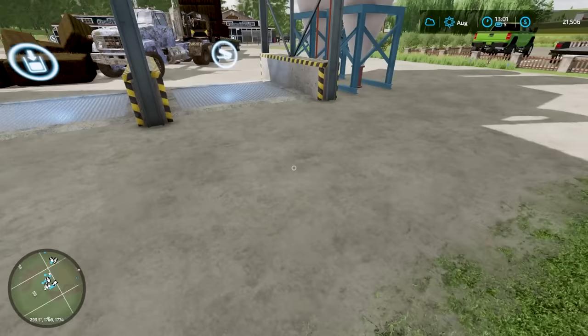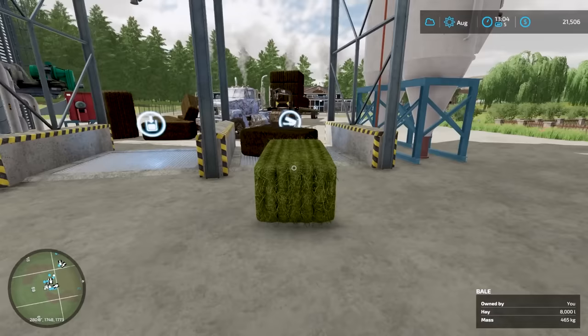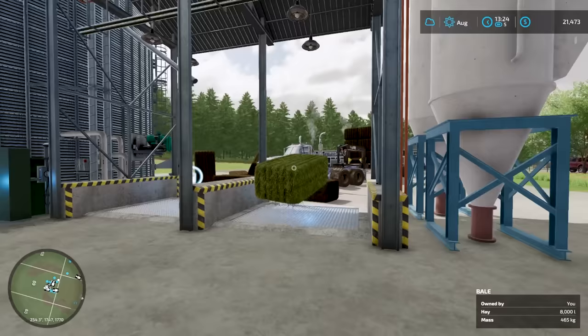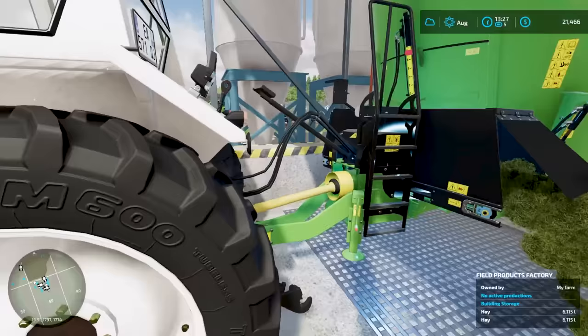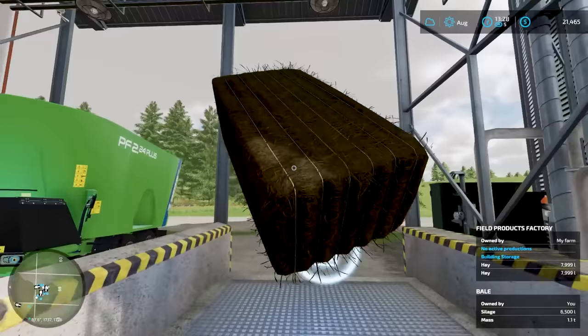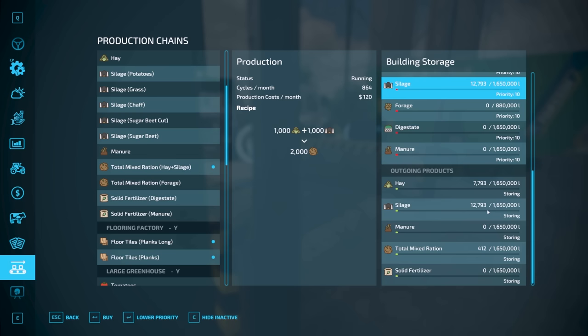Let's grab some hay and do a little experiment — I think we need this as loose material, not bales. I don't think this accepts bales. Yes — so now we can input the hay. We got all that hay put in, then we'll put this silage in and figure this out. We will start using a forage wagon instead of bales, which is actually kind of nice. TMR — we will activate that and it should produce plenty for us. We have a good amount of silage in here.